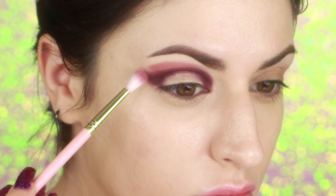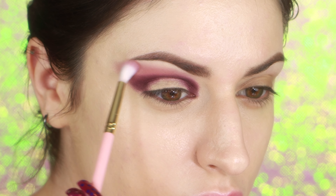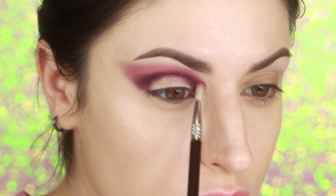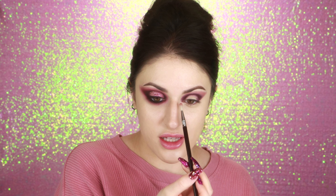I'm using a Sigma E27 brush to start packing on that other eyeshadow color. I'm using another Sigma E36 brush to bring the lighter shade around my inner corner and inner part of the crease. This little part of my face between my inner corner, my eyebrow, and my nose is the most annoying place to put makeup — like it never cooperates. I don't know if anyone else has that problem or if it's just the shape of my face.